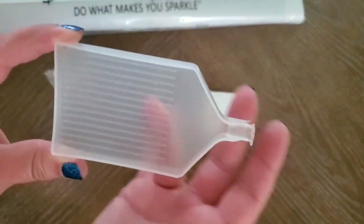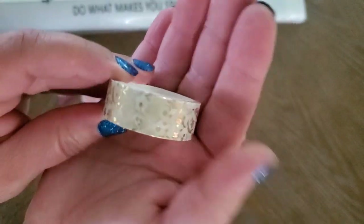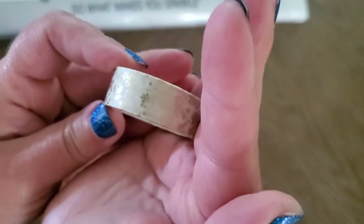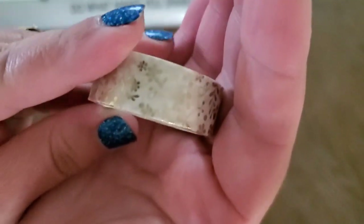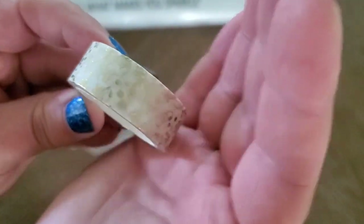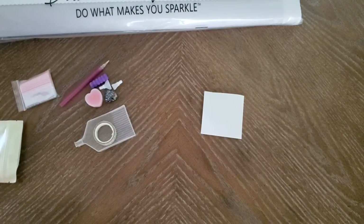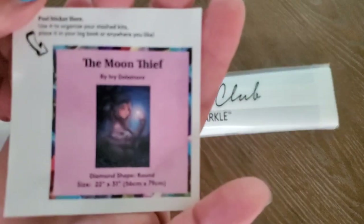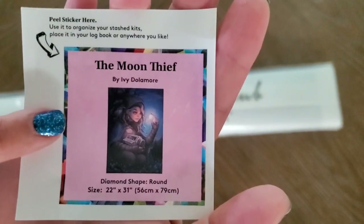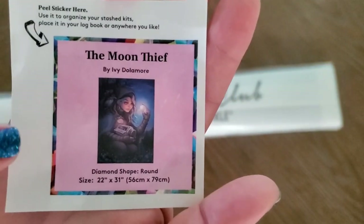We also have washi tape so you can section off your canvas — see that pretty gold flower design. And this is your small sticker sheet. You can put it in your journal or at the end of your box if you have a large stash. I've been putting them in my journal.